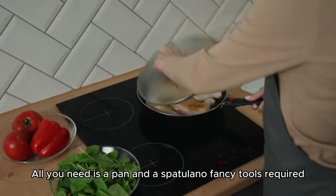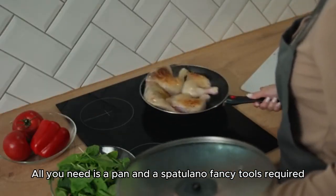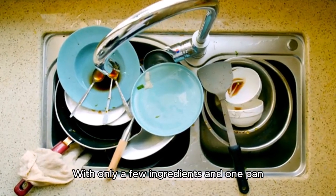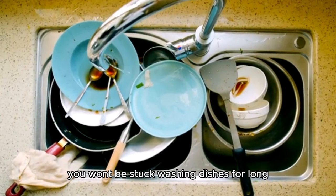No special equipment needed. All you need is a pan and a spatula — no fancy tools required. Minimal cleanup. With only a few ingredients and one pan, you won't be stuck washing dishes for long.